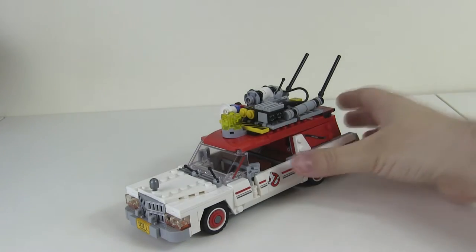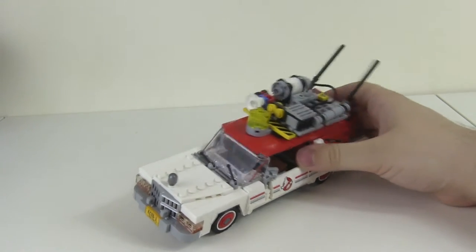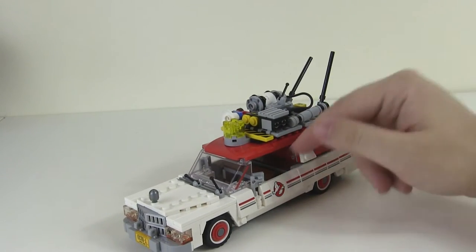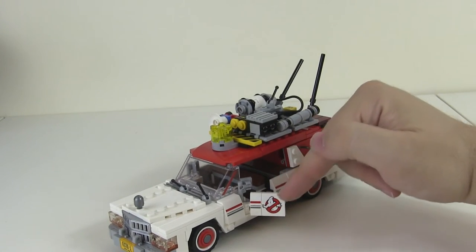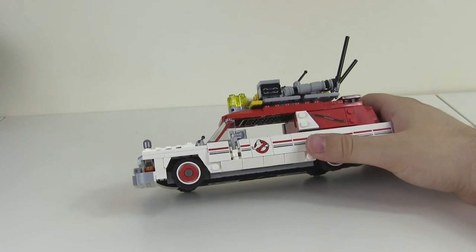Looking at the new one now. First of all, there's a lot less blue, and this transparent yellow element on the top really is one of the key elements that sets it apart from the old one. The doors open on this one, which they don't on the old one, and there's a lot more red as well. So the main colour scheme on this is red and white.